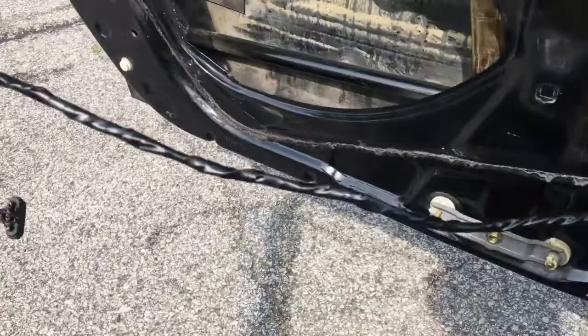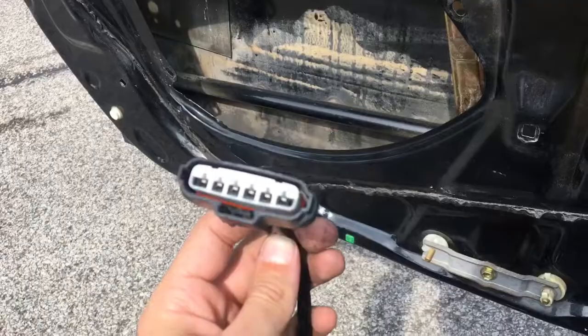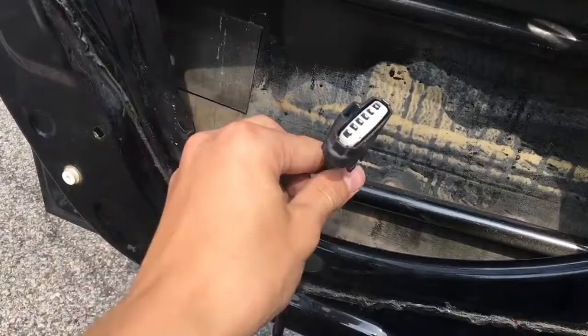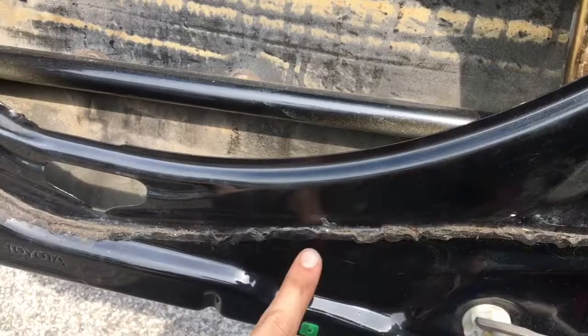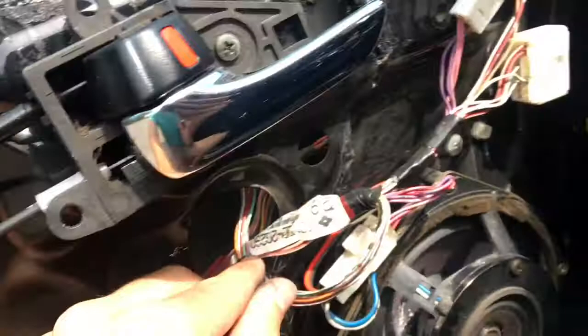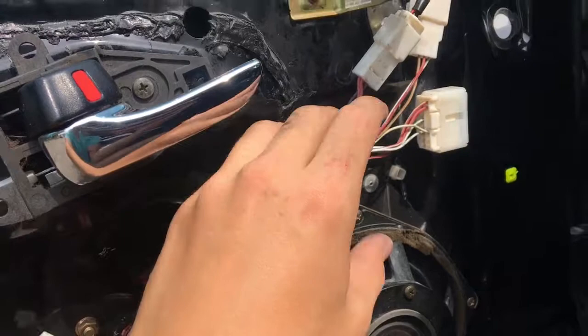This wire was going to the window regulator — or connected to the locking mechanism. It ran along here and looped into it. What I did is wrapped it in electrical tape so it blends to black. I'm going to feed it through this hole behind the window regulator, down underneath, through here, and up to there. Then just zip tie it to some of the pre-existing holes.